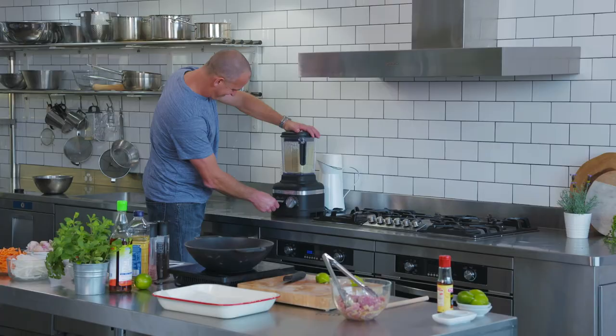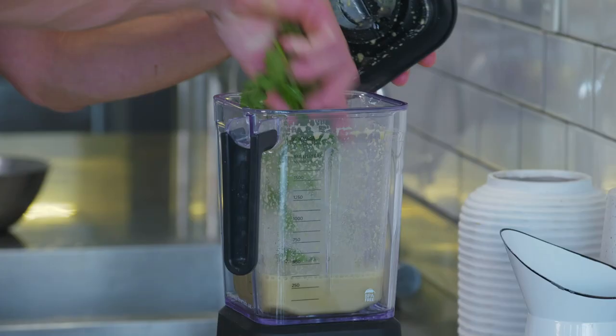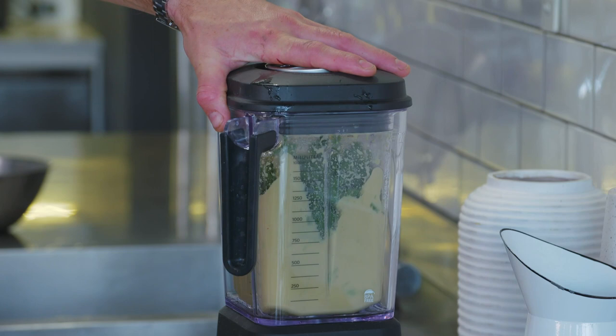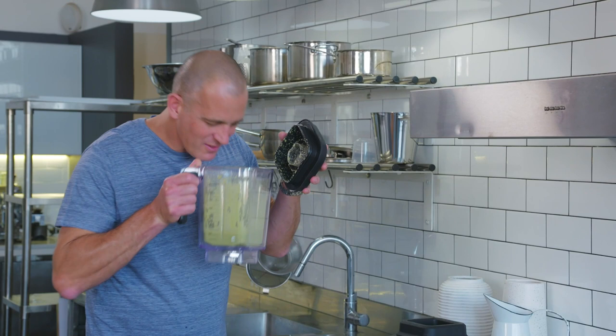It's pretty good, but to be perfect it's going to need some herbs. Coriander of course, but don't go overboard — this much, no more. If you've ever been to Thailand, you'll recognise that smell. Brilliant.